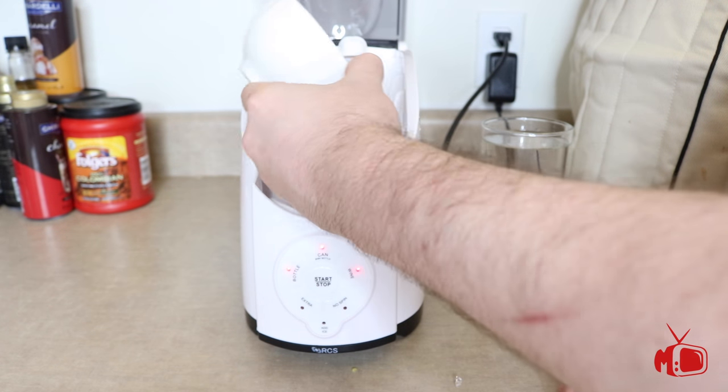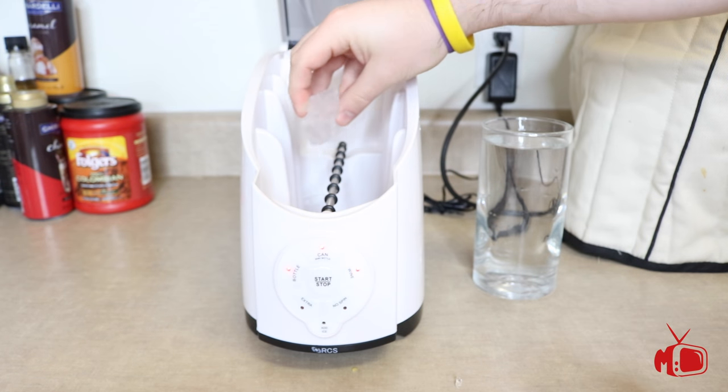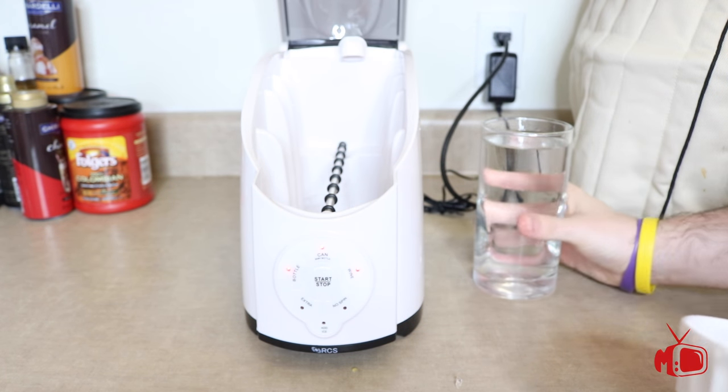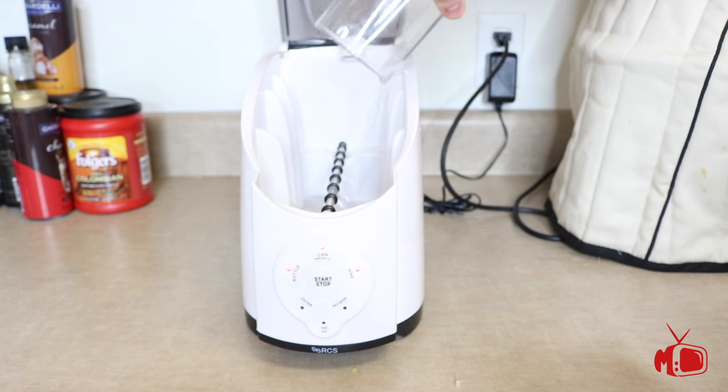Cooper Cooler does want you to make sure that if you do get this system, you do not leave water in the bottom of the reservoir overnight. So what I do is I pour it out and I let it air dry before stowing it away in a cabinet.